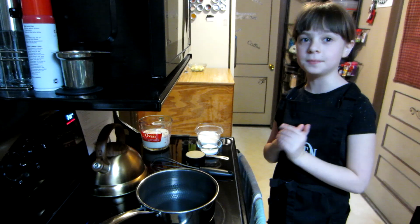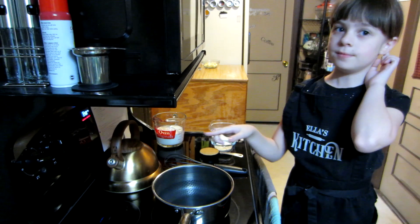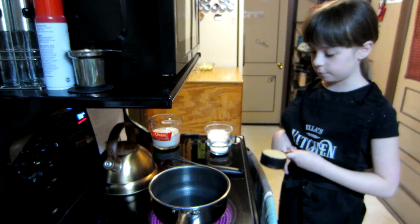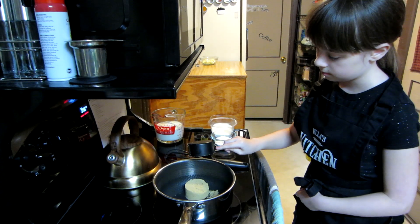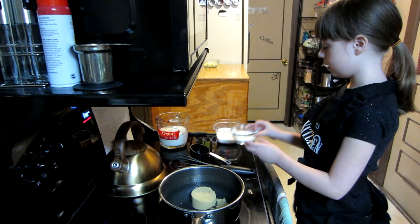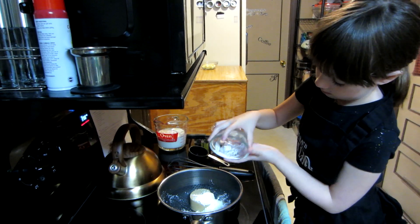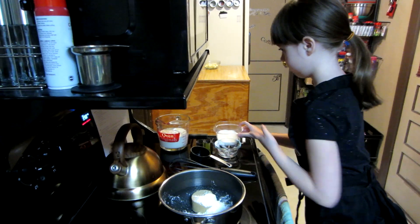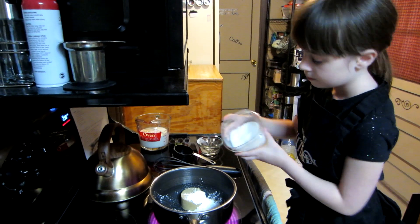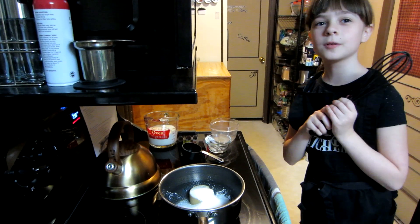While my crust is baking, get a pan on medium heat. Then whisk in half a cup of brown sugar — it's like a sand castle — and you'll need a cup of cornstarch and three-fourths of a cup of sugar. Now we're going to mix them together.